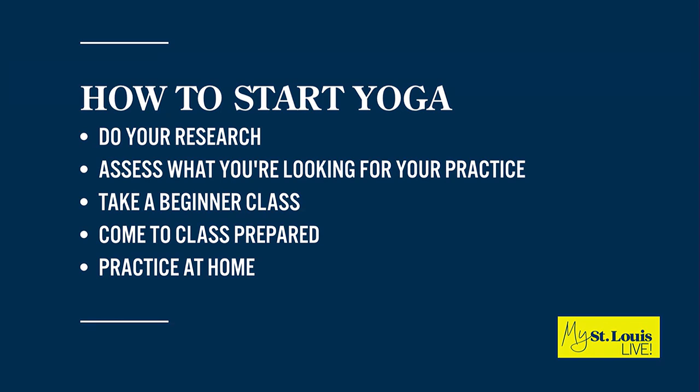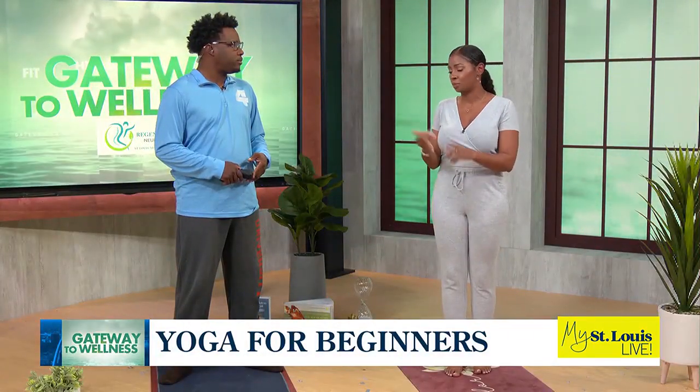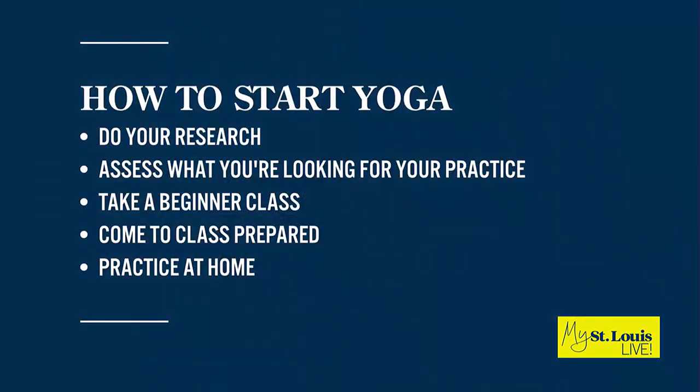Number four: when you come to class, make sure you are prepared. Come with an open mind. You can usually check what you need for that class — sometimes it's really just a mat, maybe a towel, maybe a water bottle.